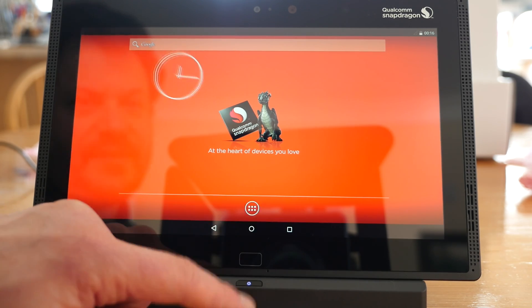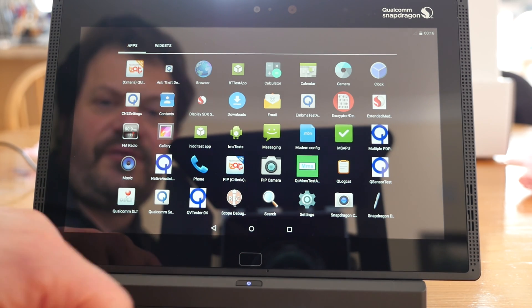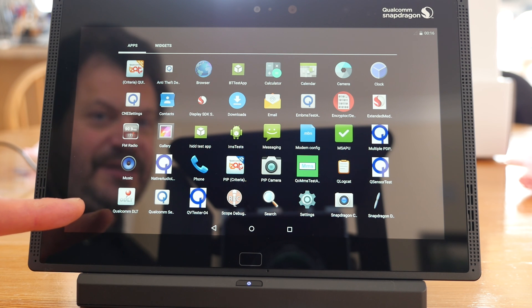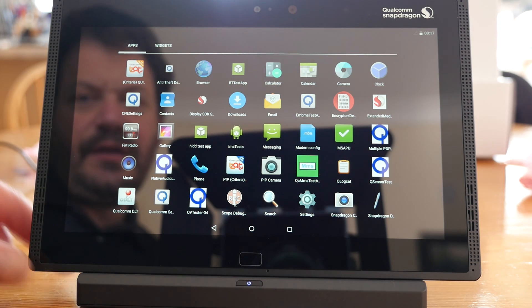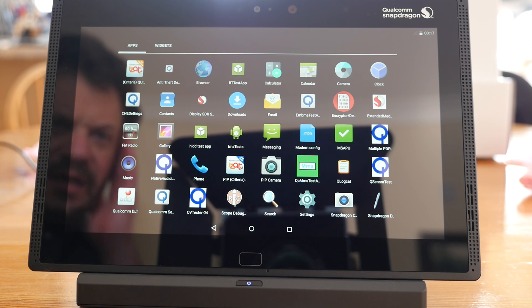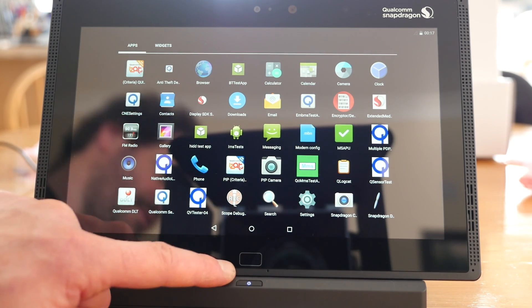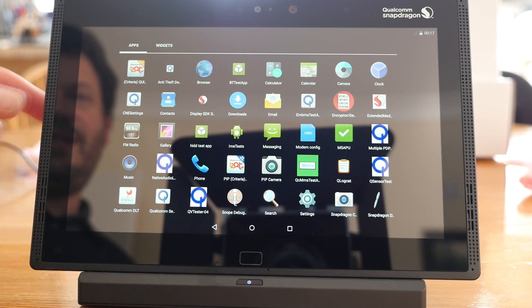So let's have a look and see if we can get any apps onto here. We have a wide range of apps already on here — many I've never seen before — which probably relate specifically to this device and this 64-bit tester. It's not a commercial product; it's very much a test bed. It doesn't feel completely finished — the screen sticks out a bit at the bottom and is a bit wobbly.